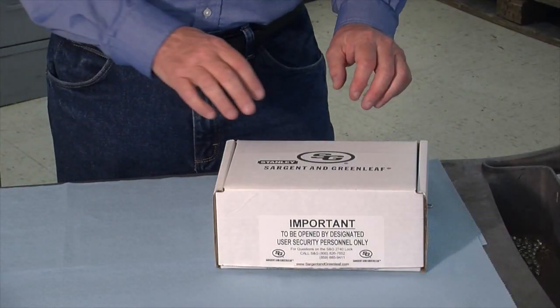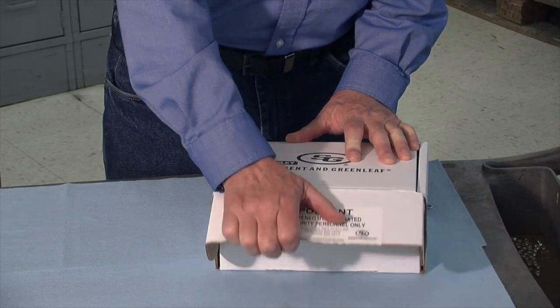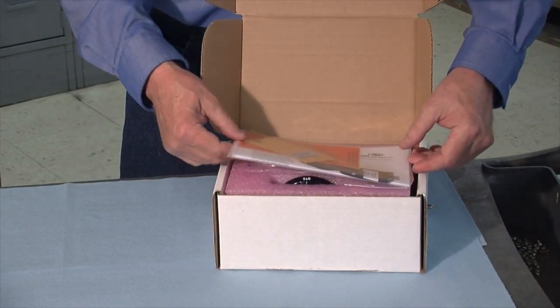This is the 2740-400. That simply means it's a package with the lock body, dial, ring, and all accessories needed to complete your lock installation.